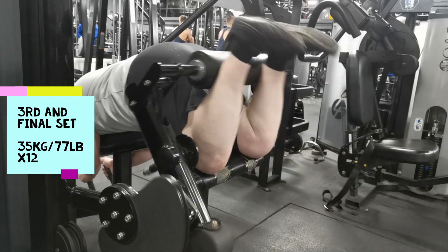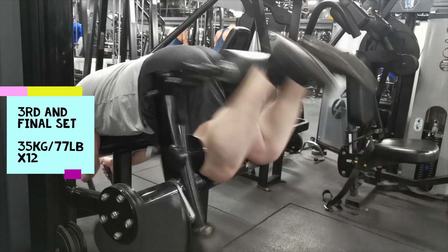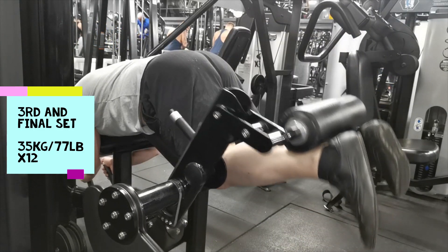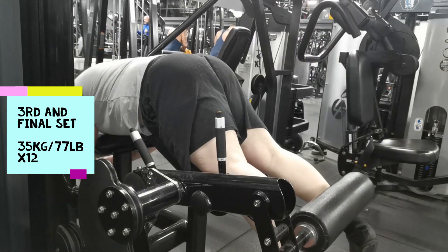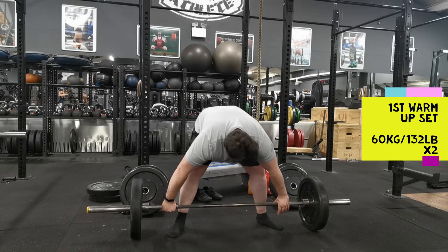I'm starting off with some hamstring curls — this was the third and final set, just lightweight. This is just prep for deadlift. I'm going to be doing snatch grip deadlifts and I was kind of dreading this because this is the death set — the deadly deadlift ladder.